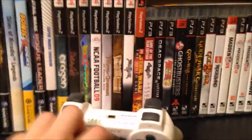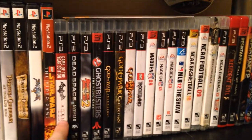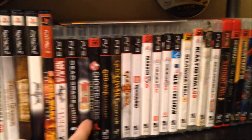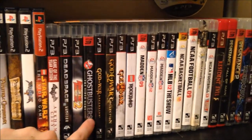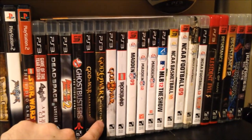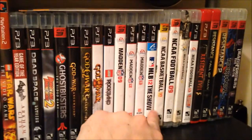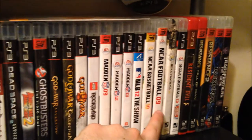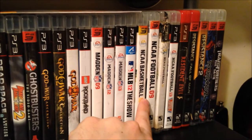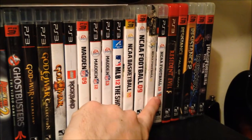Getting into PS3 — this isn't all my PS3 games, some are loaned out. We've got the white DualShock 3. Games include Batman: Arkham City, Dead Space 2 Limited Edition, Dragon Ball Z: Raging Blast 2 (Raging Blast 1 is somewhere), Ghostbusters, God of War: Ascension, God of War Collection with remastered God of War and God of War 2, God of War 3, LEGO Rock Band, Madden 12 and 13, MLB 12 The Show, NCAA Basketball 10, NCAA Football 9, 11, 13, and 14.